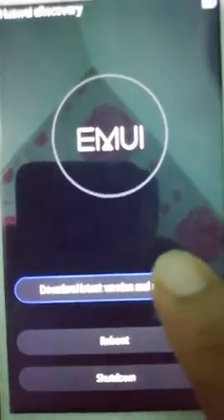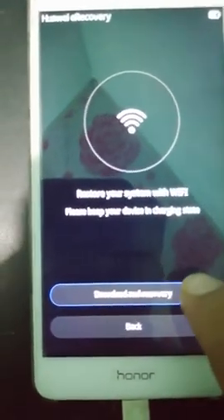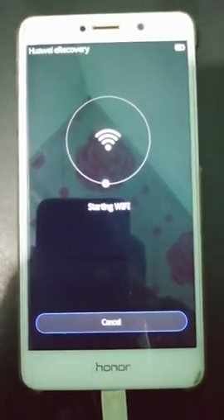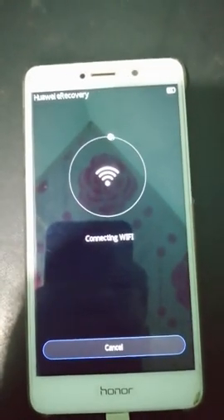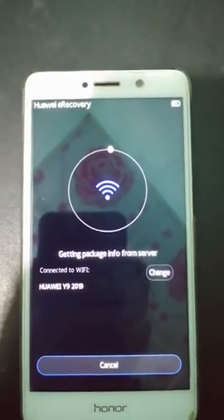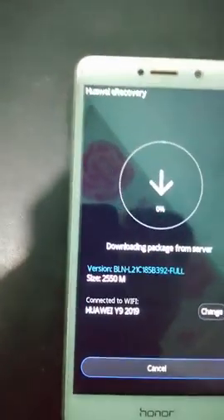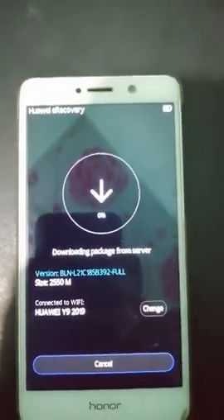Hold until the boot logo appears — got it! Now you can see 'Download the latest version and recovery'. Press here and press 'Download and Recovery'. It will start connecting to Wi-Fi.